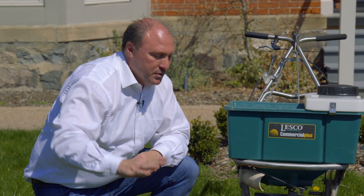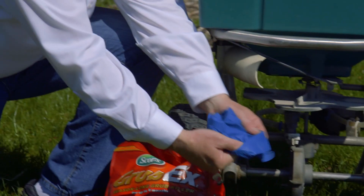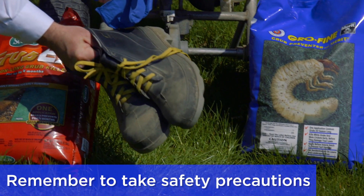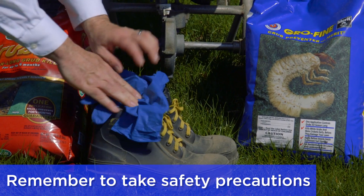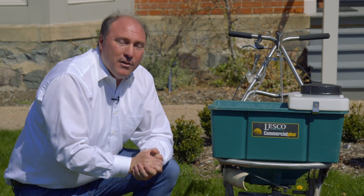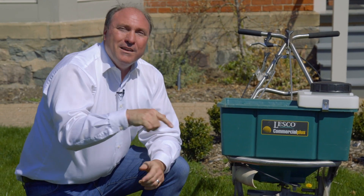You want to put the right amount of product on the right size of your lawn — not too much, not too little. And remember, it's chemicals, so take safety precautions like chemical resistant gloves — I use rubber — and chemical resistant boots. So those are the quick tips for you on how to keep your lawn nice and green. Hopefully the grubs won't enjoy your lawn and you will all summer.